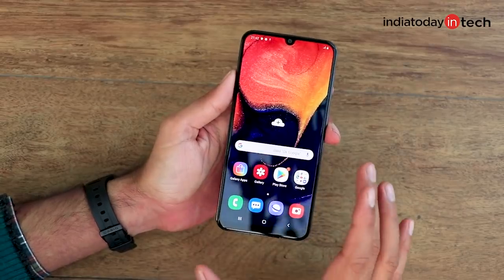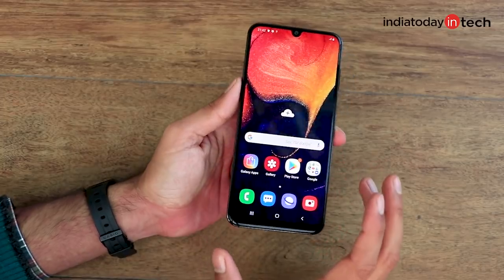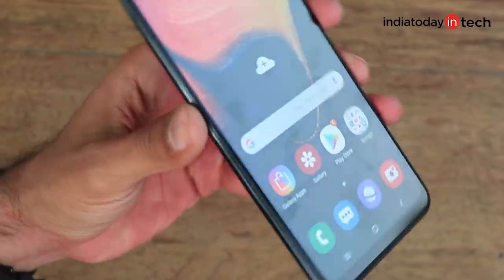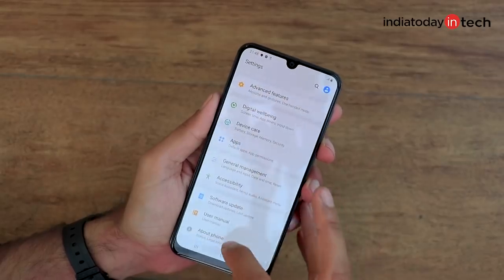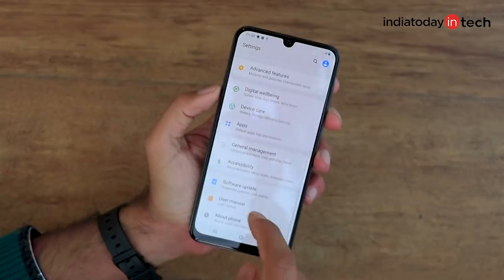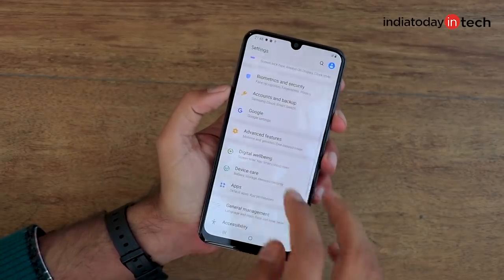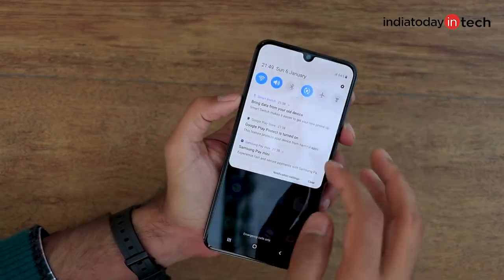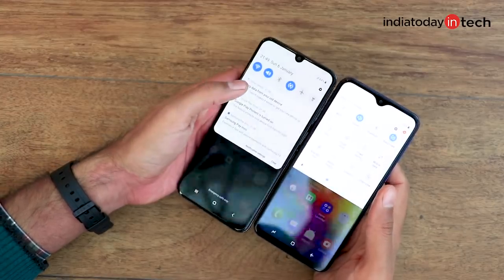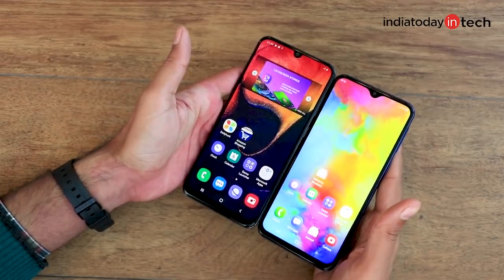Now that the smartphone is set up, just because of the display and software, the experience the A50 offers is very similar to what Samsung flagships offer. The icons appear to float on the screen and the display has great viewing angles, contrast, and sharpness. It's running One UI 1.1 built on Android 9, which includes features like Digital Wellbeing that tracks your usage and lets you set limits. The new UI is much more user-friendly compared to Samsung's previous Experience UI, and you can also resize the icons if they appear too large.